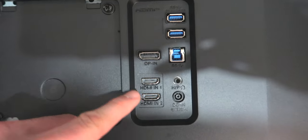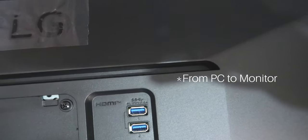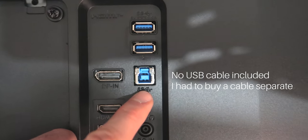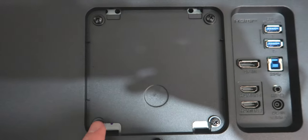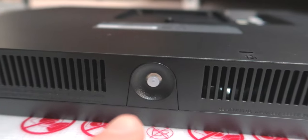Let's take a look at the back. So we've got — let me try and focus in and move my shadow — we've got the power in there, HDMI one and two, display port, and I'm guessing that's the USB input to the monitor and then two USB outputs. I'm not sure whether this syncs with your PC because I didn't see a USB cable included. We've got a headphone port, and it looks like this switch here at the bottom is the joystick — how you're going to be controlling the menu system on the monitor. And some vents there.